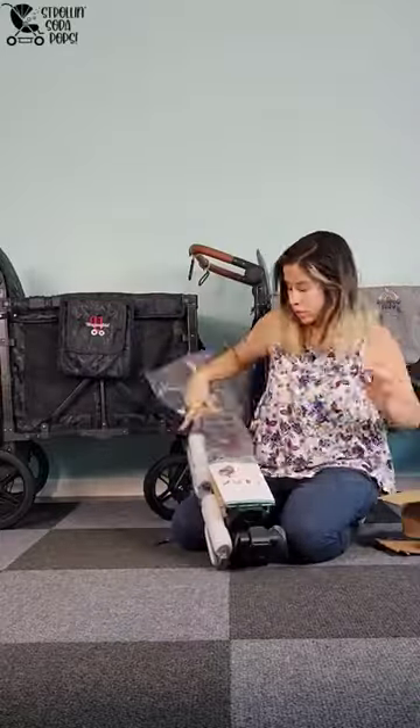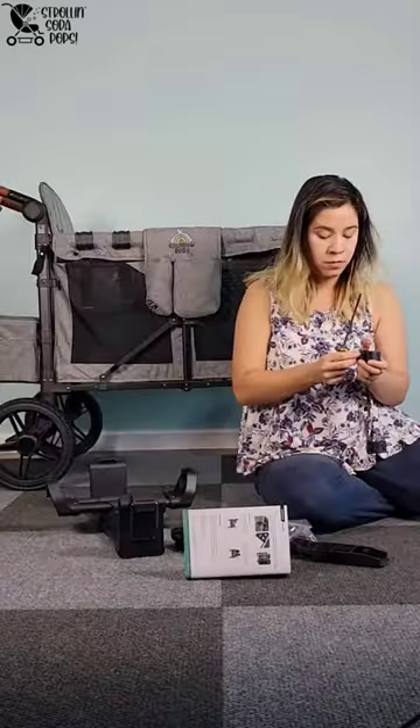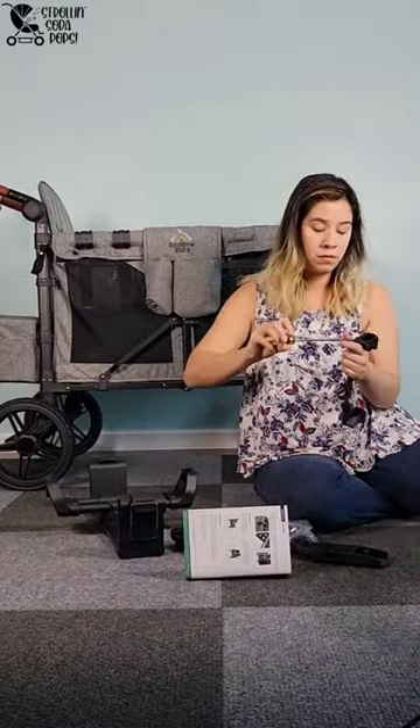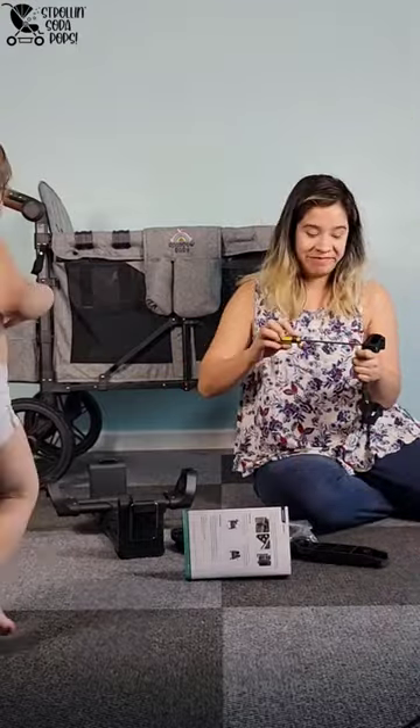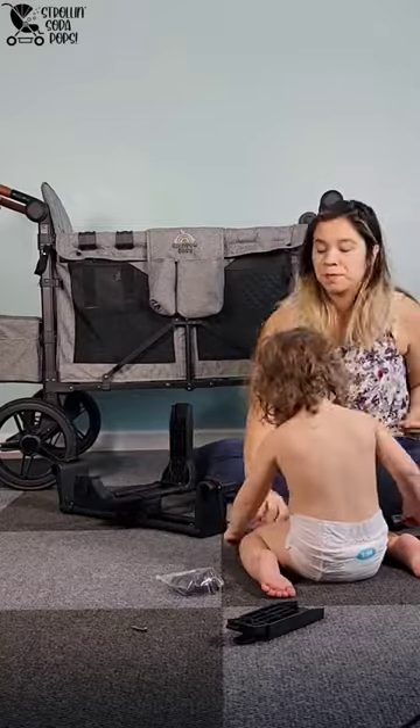Here at Stroll and Soda Puffs we are always trying to bring you new hacks and things to help you with your wagons, and this one is a great one. Wonderfold recently released a W4 car seat adapter and it works for Nuna, Cybex, and Maxi Cozy. They've also announced that at the end of the year they'll be releasing another one for Graco, Britax, and Chicco.